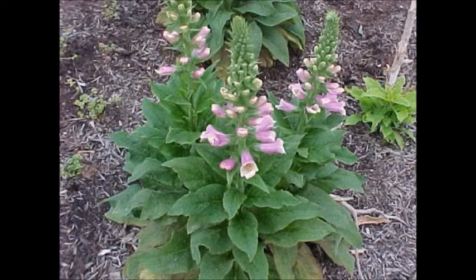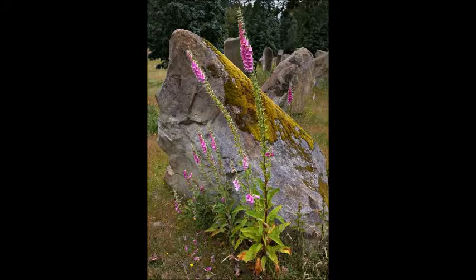So if you have pollen allergies, be careful. Cover your nose and mouth if you do something like this. Also, be careful with these plants around pets and children, because the leaves are also poisonous if eaten. These plants are pretty, but they're also deadly.